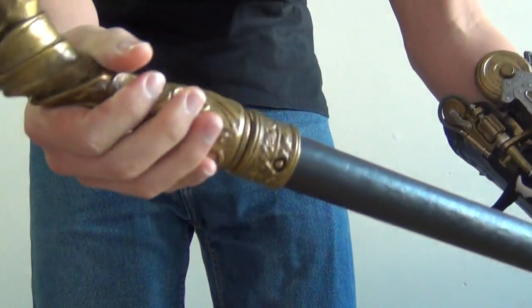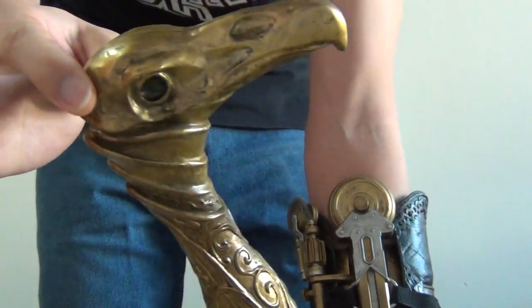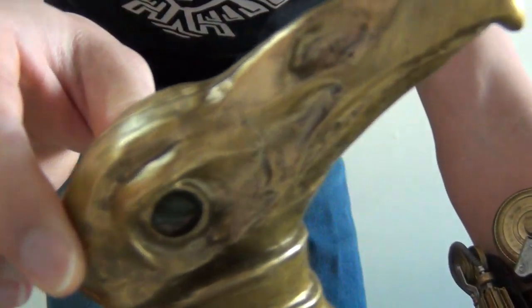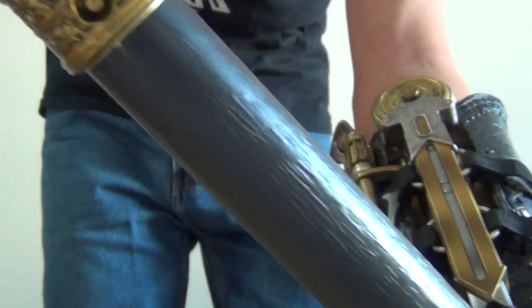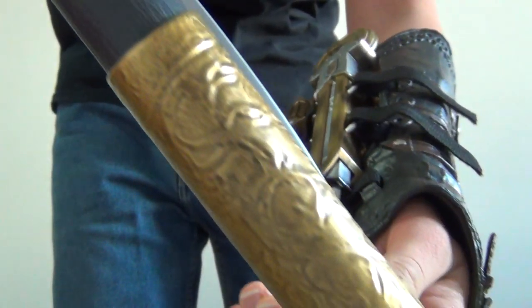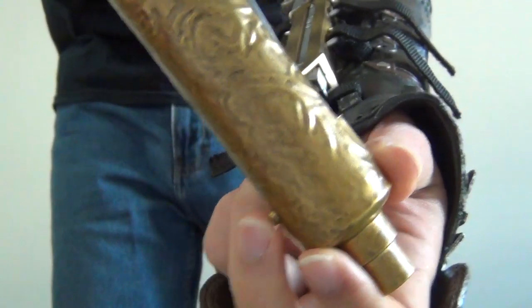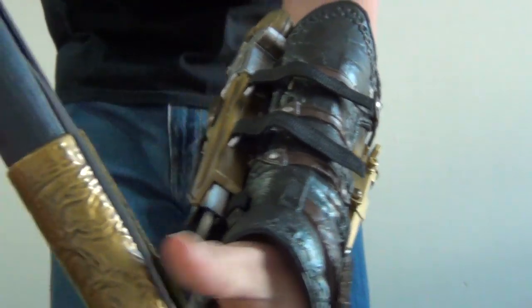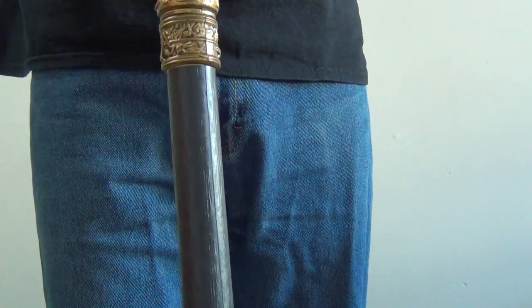Now, next to the Hidden Blade, this year we also got the Assassin's Creed Cane Sword. Take a look at that design. And in game, this is the adequate cane sword. If you hit the button back here, it releases the scythe. And this is a really nice cane — it can support weight. If you can't tell right now, I'm actually leaning against the cane sword.